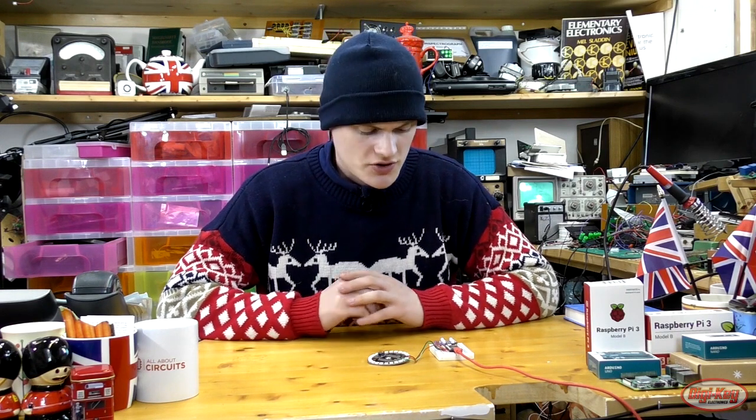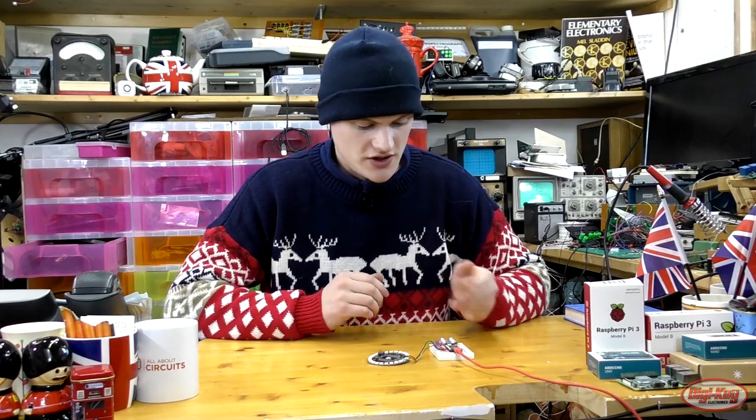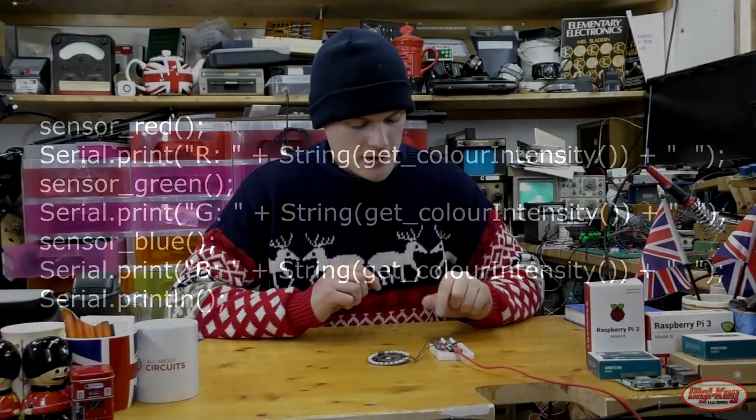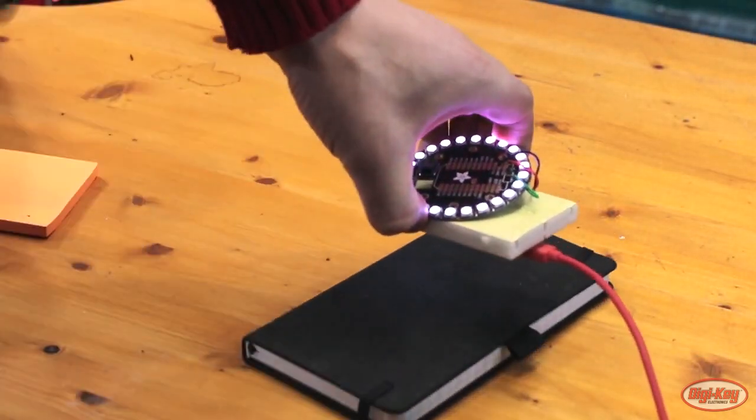A few things about using this project: the first thing you're going to find is that you'll have to calibrate the system. The best way to do that is to plug this into a serial terminal using the USB connection, then uncomment a section of code. This section of code essentially dumps the raw values coming from the sensor.